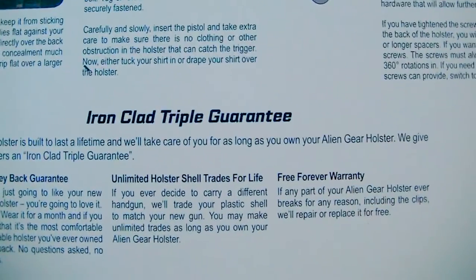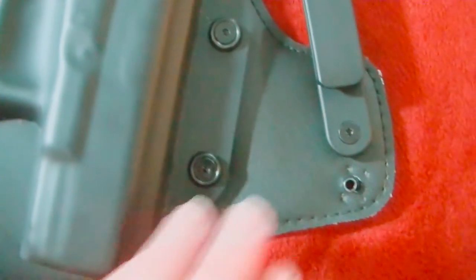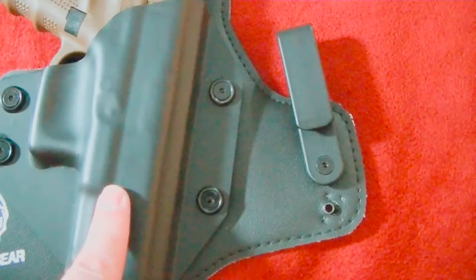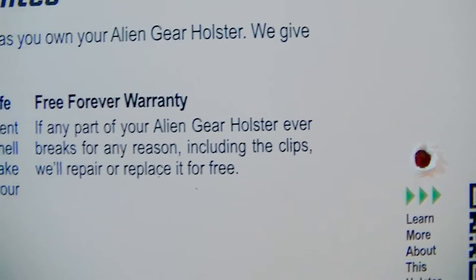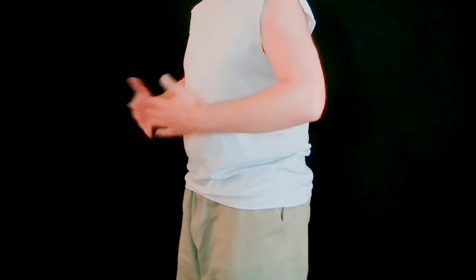Down here is their ironclad triple guarantee: a 30-day money-back guarantee — if you don't absolutely love it, they'll buy it back within 30 days. Unlimited trading in of shells — this shell would fit other backs, so if I trade in this gun and get a different one, I just send this shell in and they trade it for a new shell for my new gun. And the free forever warranty — if any Alien Gear holster breaks for any reason, including the clips, they'll repair or replace it for free. And of course, made in the USA.